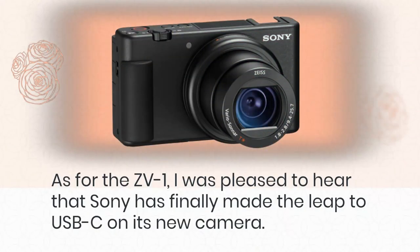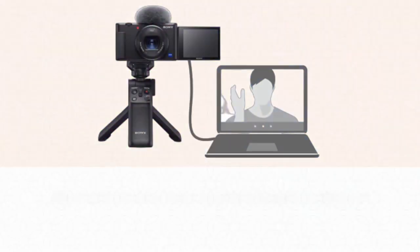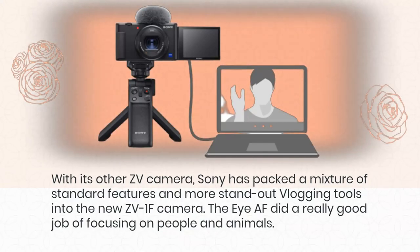Compared to the ZV-1, I was pleased to hear that Sony has finally made the leap to USB-C on its new camera. With its other ZV cameras, Sony has packed a mixture of standard features and more standout vlogging tools into the new ZV-1F.